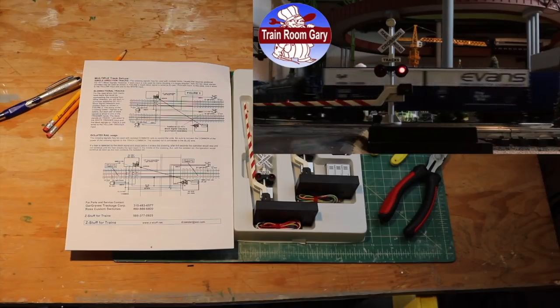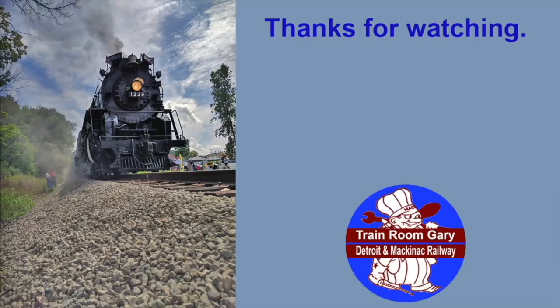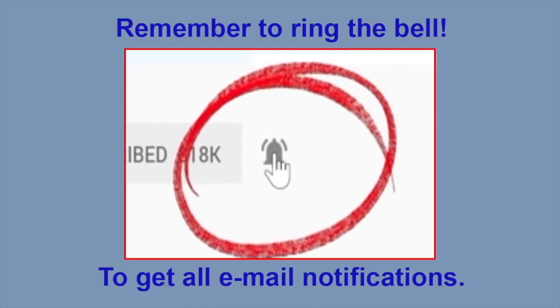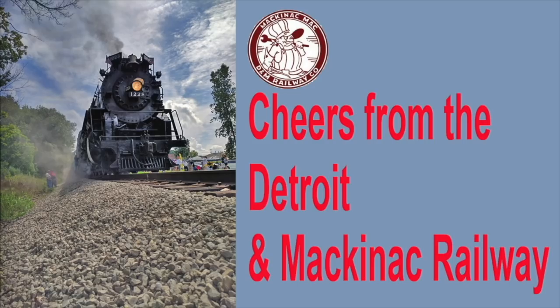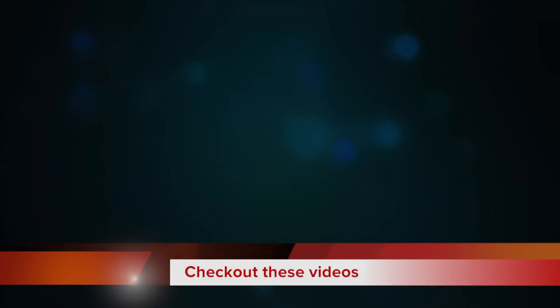So this is Train Room Gary — see you in the next one! Hi, I'm Train Room Gary, thanks for watching. Please subscribe and remember to ring the bell to get all the notifications. Please hit me up with a like if you enjoyed this video. And as always, cheers from Detroit and Mackinac Railway, Detroit Michigan USA. Check out these videos from my YouTube channel.